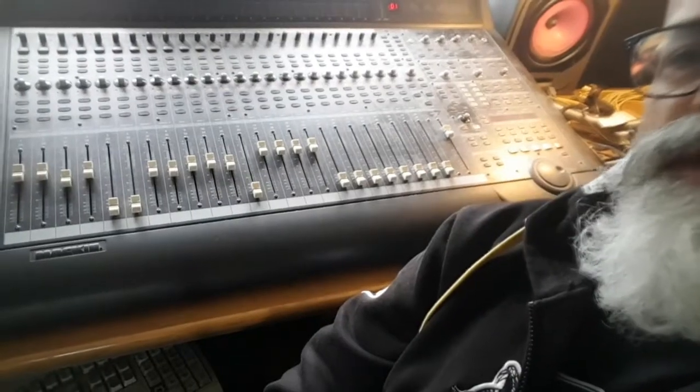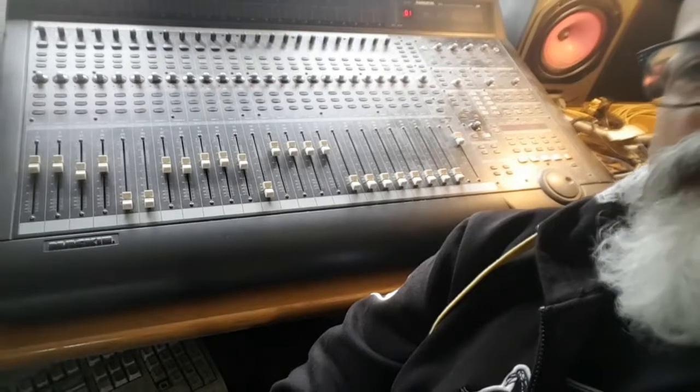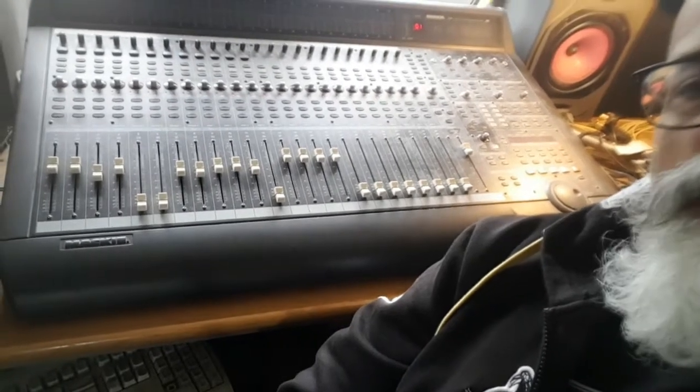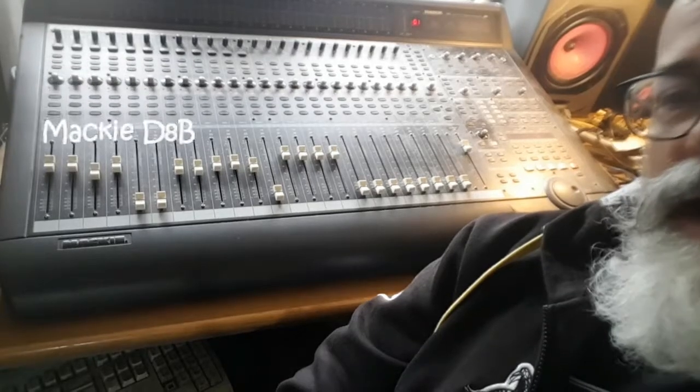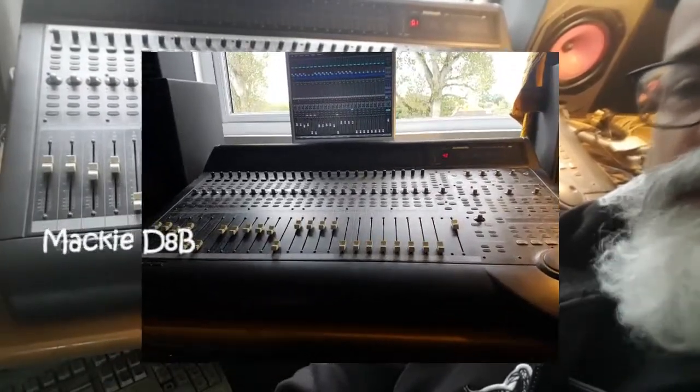It is a mixing console — once again legacy equipment, don't think they make them anymore. It's a Mackie digital desk, a D83, and we absolutely love it. It's an incredible piece of kit.